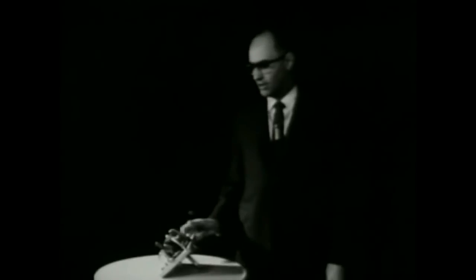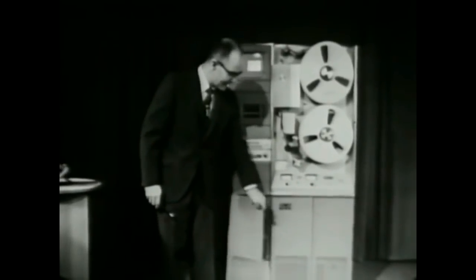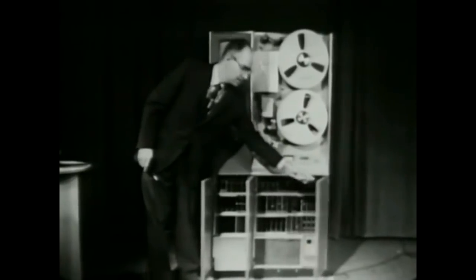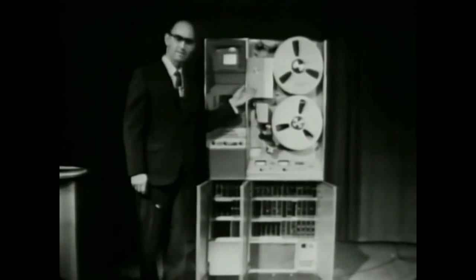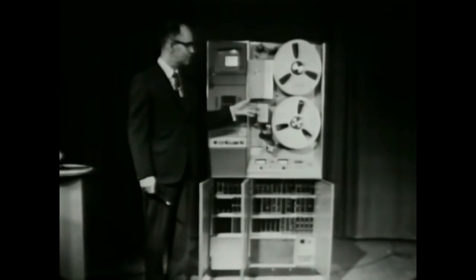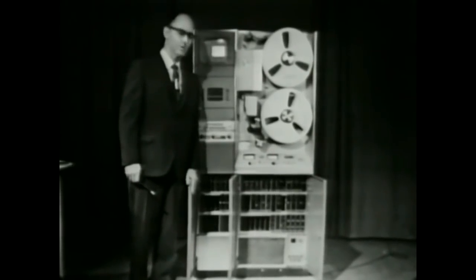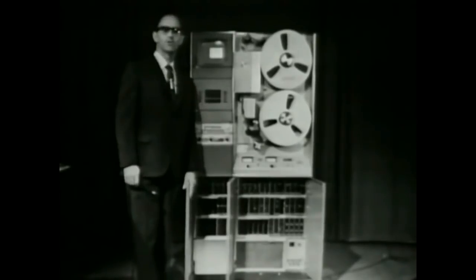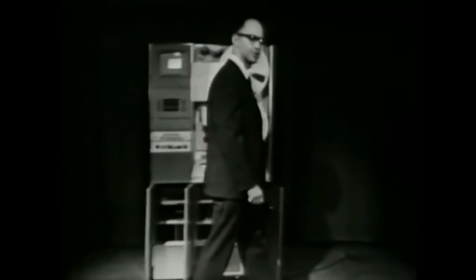The precise positioning of this vacuum guide is very important. It's important that the dimensions associated with the playback process be virtually identical to those associated with the recording process, or there will be geometric distortions in the final picture. That gives us some impression of one of the key mechanical components in the television tape recorder. We might now consider the electronic circuits. In the lower part of the machine there are banks of modules containing transistorized circuits, and it would be worthwhile to look at a block diagram of the basic video recording system.